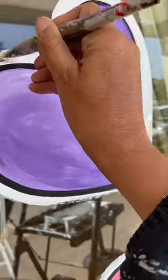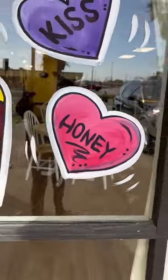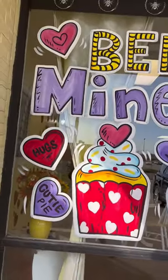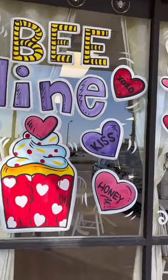So this is my process — you can paint windows however you want — but I always get so much inquiry on how to paint windows, so I'm really trying to do a more in-depth video. What do you guys think? Follow and like for more.